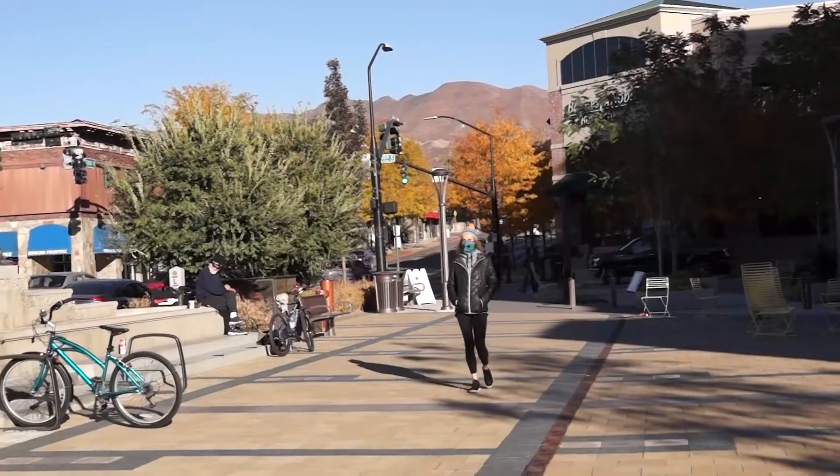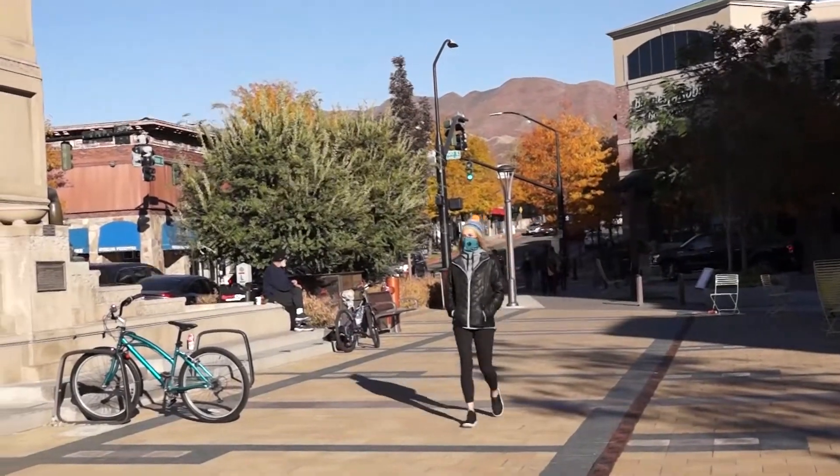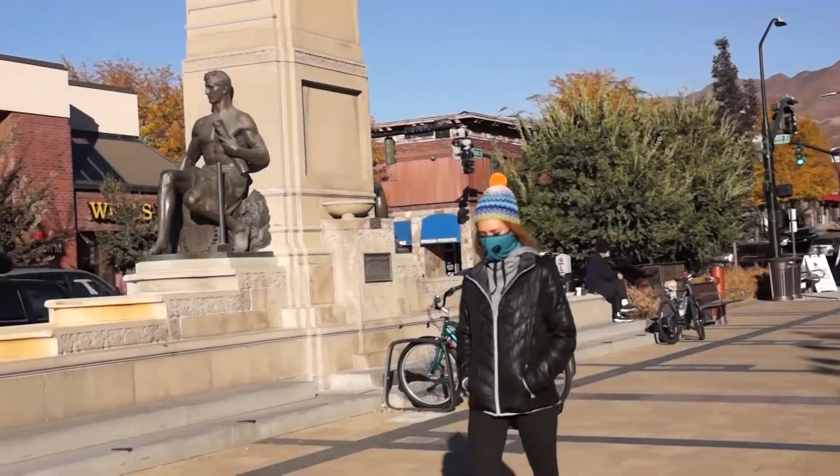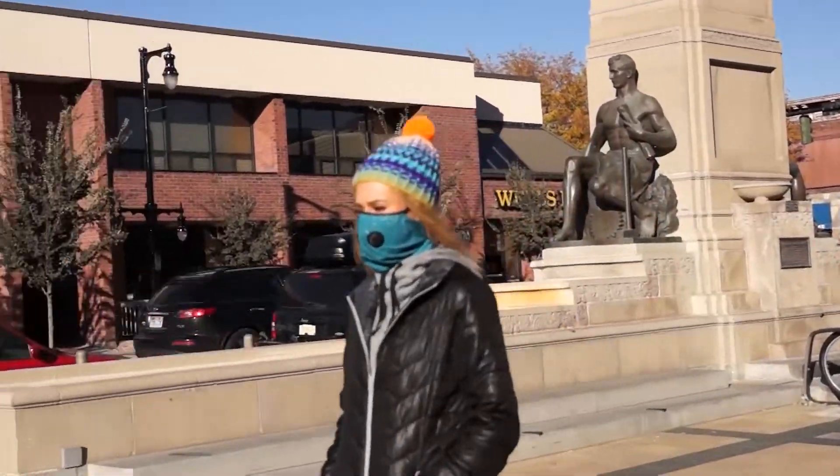At that time I knew there was something I had to do, and that's why I set out on creating the inversion mask. The Inversion 2.0 combines the protection of an N95 pollution mask with style that you can feel comfortable walking around the city in.